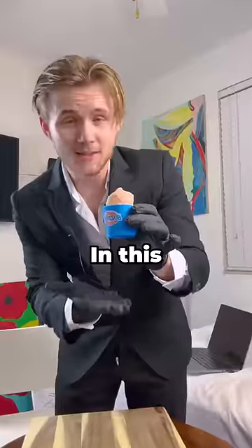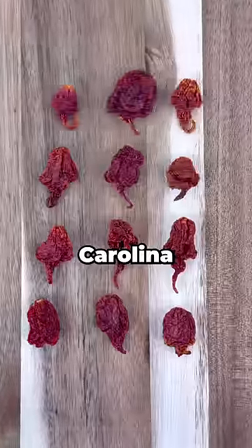This is the spiciest ice cream in the world. In this single cup, there are 10 Carolina Reapers, and I'm gonna eat it.